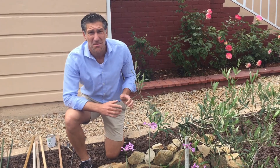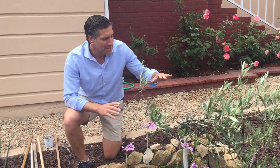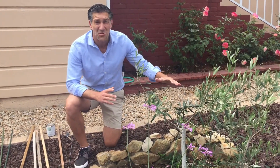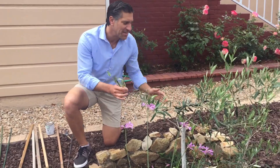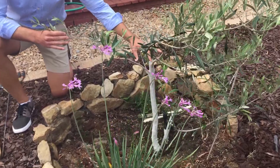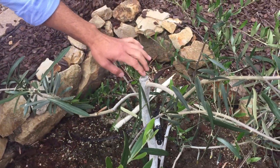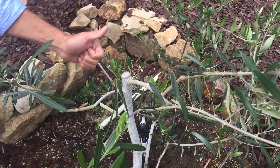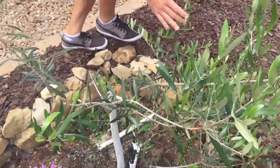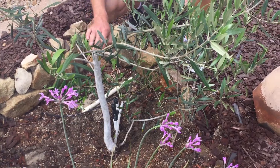Next to me here on my left is a Manzanillo olive tree — it's a fruit-bearing olive tree. It's the fourth year that I've had it, and it was originally in a pot growing about 15 to 20 feet tall. As you can see right near the top, I actually had it pruned in late winter. This plant was about 15 to 20 feet taller from this point up.